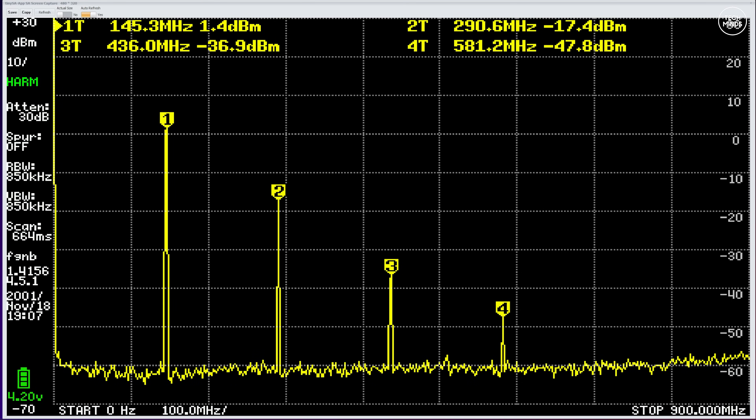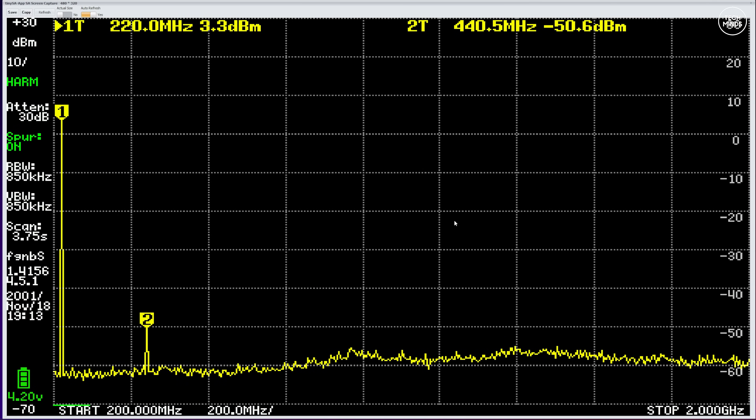With the power test done, let's test spurious emissions using a TinySA Ultra. While it's not a lab-grade spectrum analyzer, it gives a good enough result to judge transmitter cleanliness. Transmitting on 145 MHz, the second harmonic is only around 18 dBm lower than the fundamental — which in most countries would not be acceptable. However, on the 1.25 meter band at 220 MHz, we see a surprising -53 dBm on the second harmonic compared to the fundamental, which is actually acceptable for use on air.